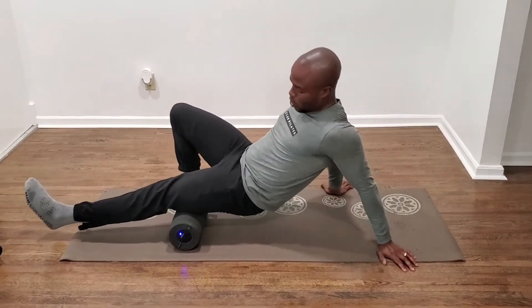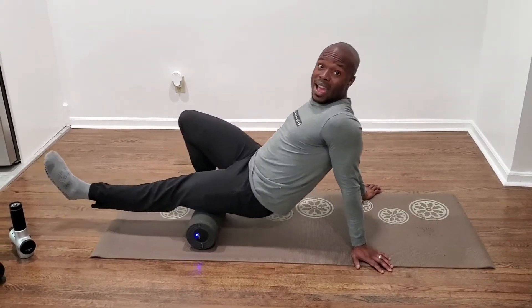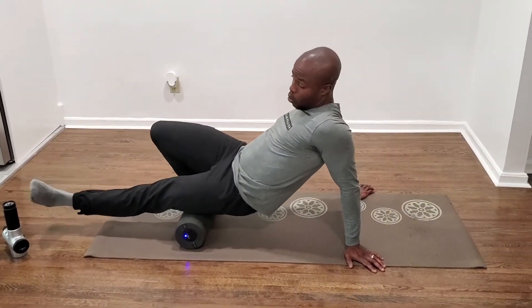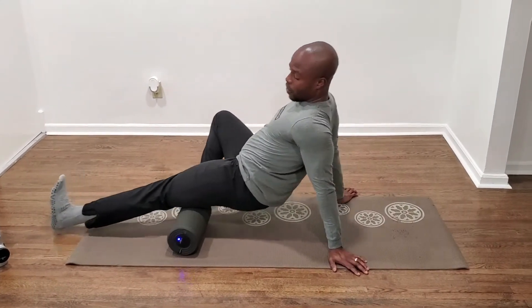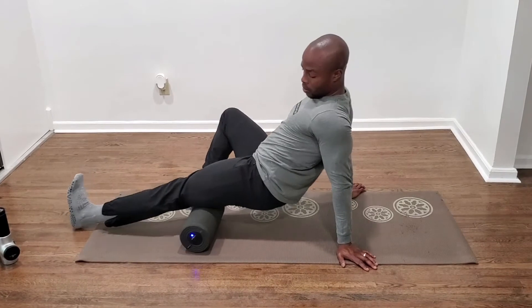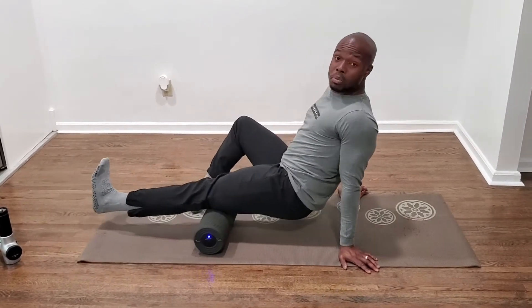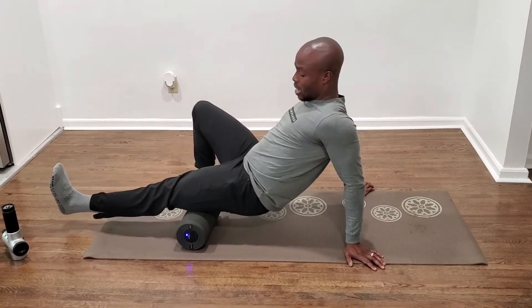Right here I'm targeting my hamstrings on this side. There are different aspects of the hamstrings: there's the outside portion, so when I turn my foot out I'm getting the outside portion; when I turn my foot in, I'm getting the inside portion. Just target each area one to two minutes, and that'll get the job done of releasing.